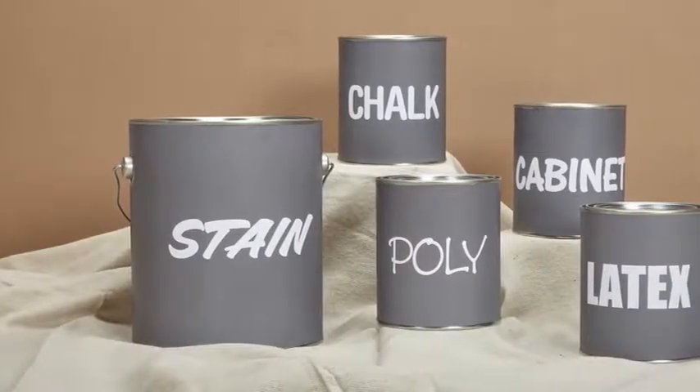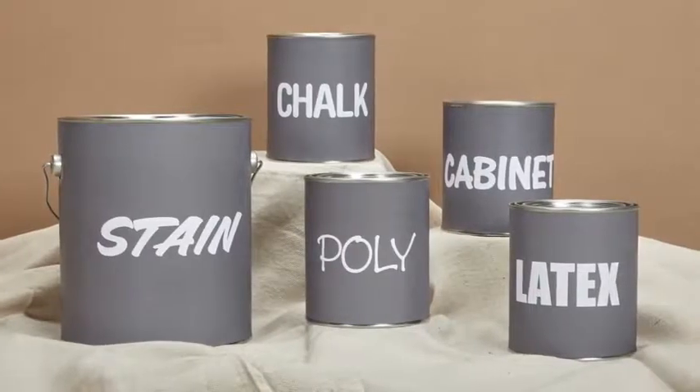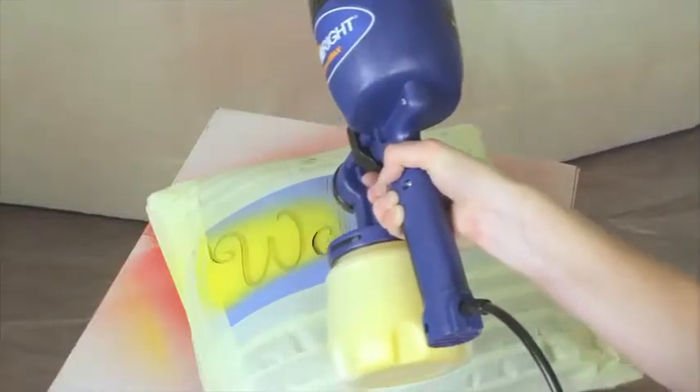The FinishMax can spray chalk paint, milk paint, latex and enamels, stains, polys, varnish — just about any kind of paint you want to spray. You can customize your projects with striking, eye-catching results.